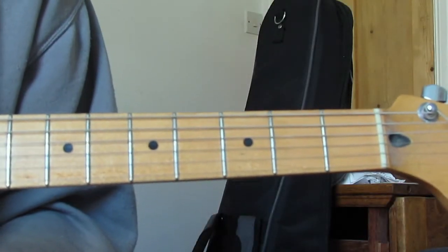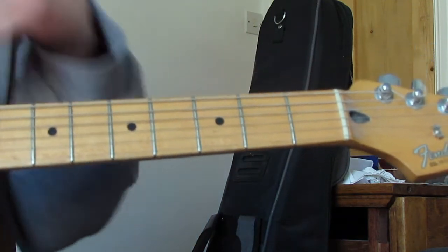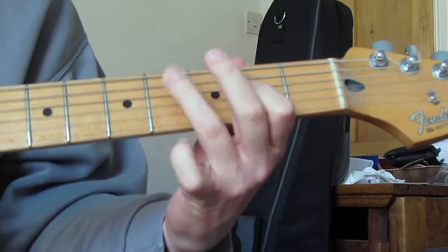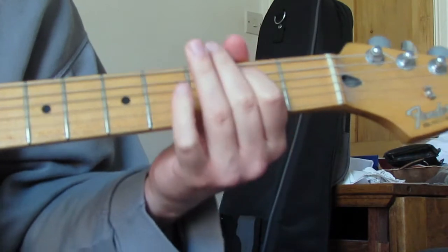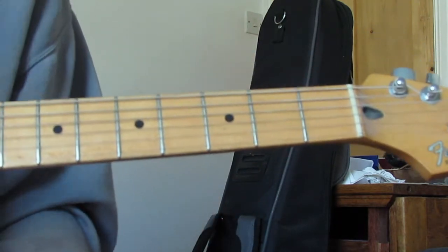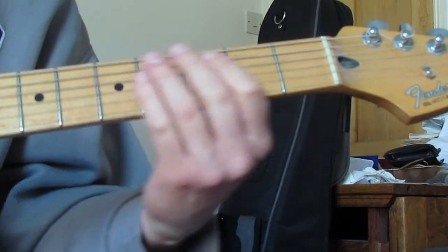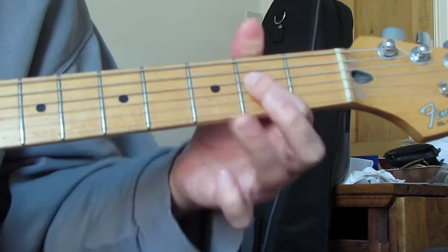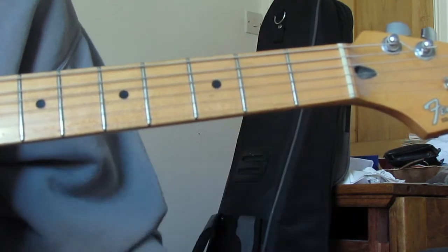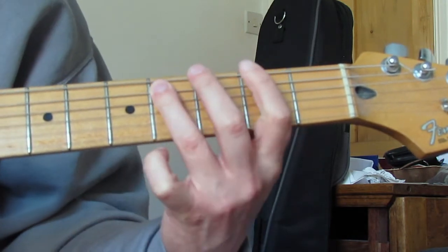Chorus next. Much like the verse we have the Bonehead part with the chords and the Noel Gallagher part with a riff. Let's go through the riff first. On the A string I'm going to hammer on from second fret to fourth fret, then second fret on the D, fourth fret on the A, second fret on the A, open A. Then open A again, hammer on on the A string two to four, second fret on the D, fourth fret on the A, second fret on the E.